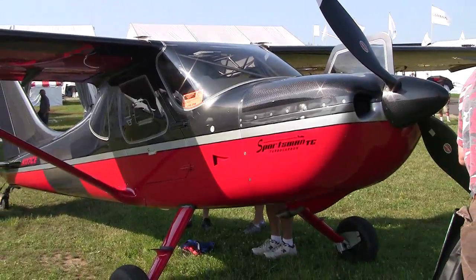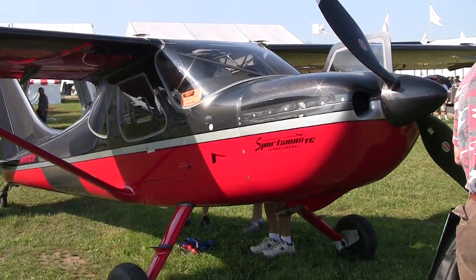With regard to performance, a normally aspirated 180 horsepower Sportsman will generally cruise about 130 to 132 knots. This airplane, if you climb to 15,500 or 17,500 feet, you're going to be cruising at about 155 to 160 knots. If you want to go as high as 20,000 feet you'll go even faster, but most of us are going to stay at 15,500 to 17,500 and enjoy cruising at about 155 to 160 knots.